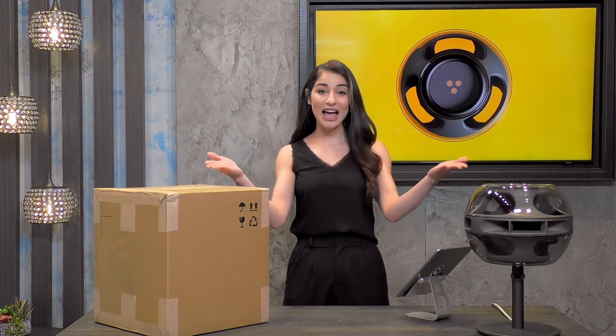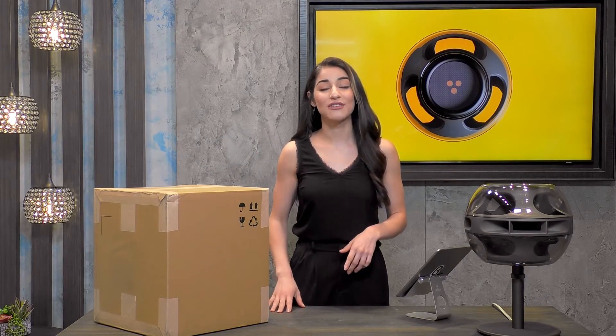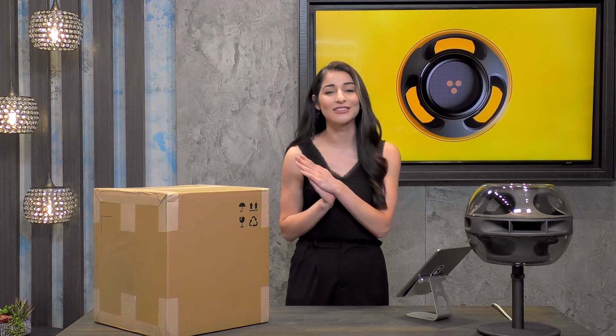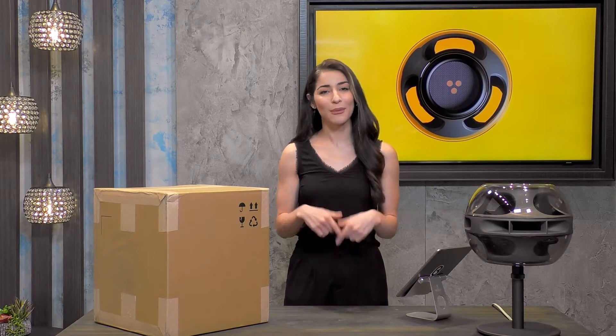I'm coming to you live right now from our store, our Beta Palo Alto location. If you happen to be in the area, come on down here to hang out with us and do a little bit of shopping as well. If you're a returning viewer and shopper, welcome back. Thanks so much for being here with me today.